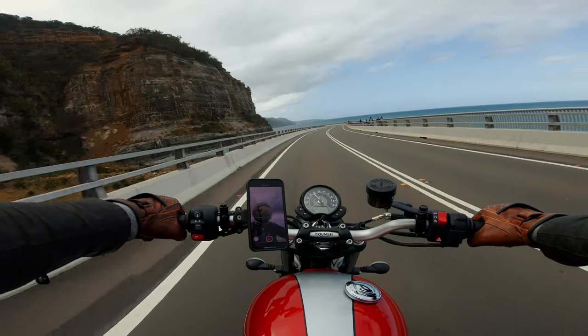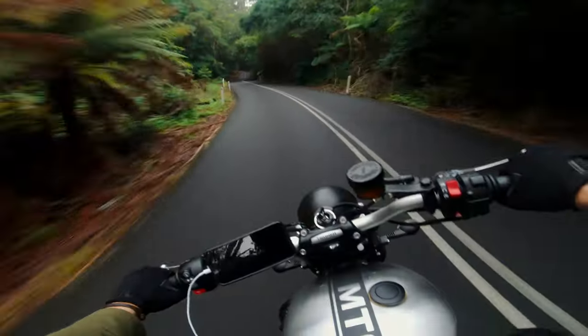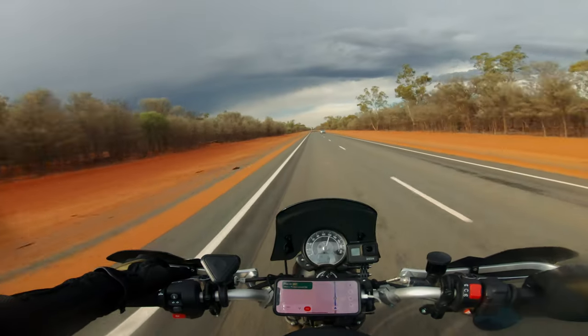I've been using QuadLock products ever since I decided I wanted my phone securely mounted to my bike, way back in 2017.